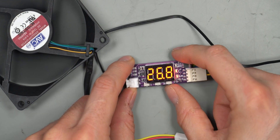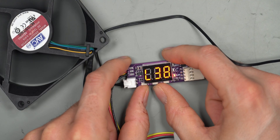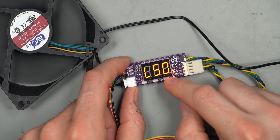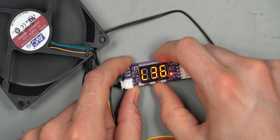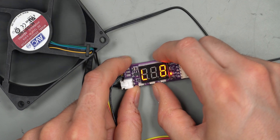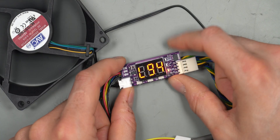To configure it, hold the right button for a few seconds to enter the low temperature setting, marked with an 'L'. The default is 30 degrees Celsius — this is when the fan starts to ramp up. You can change it to whatever you like, for example 50 degrees or 20 degrees. The lowest setting is 5 degrees Celsius and the highest is 94 degrees Celsius.